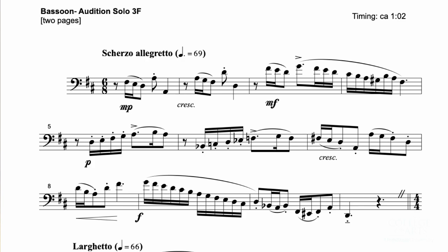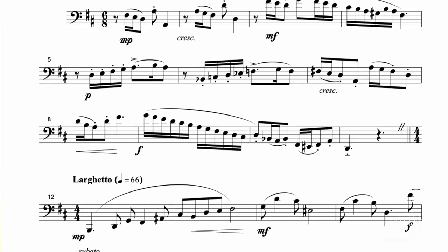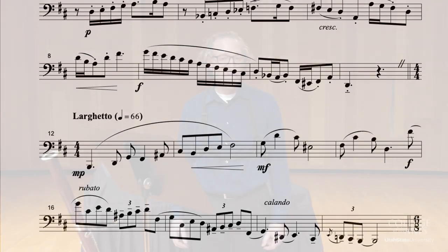It has a tempo marking, so I do recommend that you practice with a metronome. If you're having trouble, slow it down and change it from a dotted quarter note pulse to the eighth note, so you do it in six-eight. If you can slow it down a little bit like that when starting to practice, it might make it a little easier to get things together.